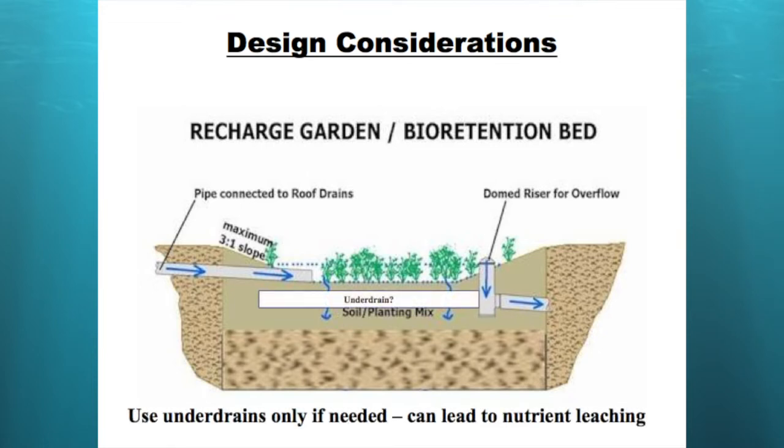So, under drains. If you don't have soils that infiltrate well, you can use an under drain. The rain garden will still filter water as it goes through it, but you're not getting the groundwater replenishment that is one of the big points of having a rain garden — you want the water to infiltrate into the ground and replenish groundwater stores. So if you need an under drain, use it; if not, try not to.